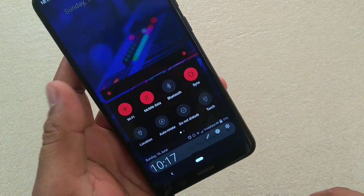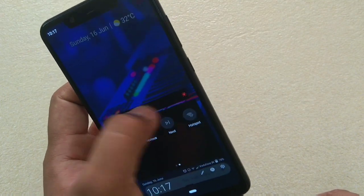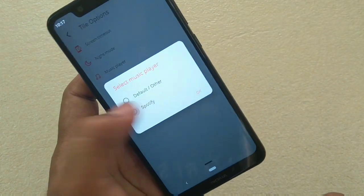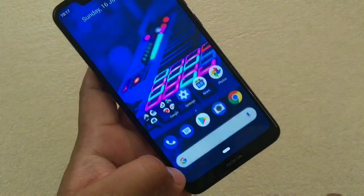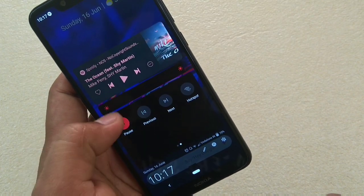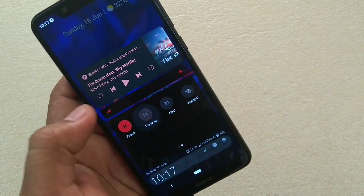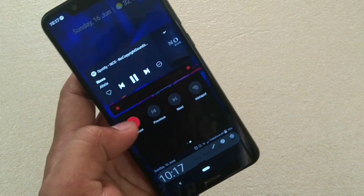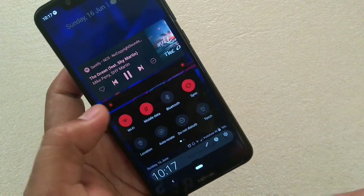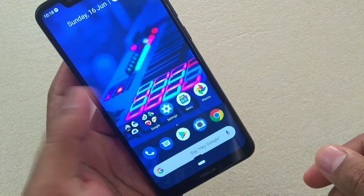Now tap it like this — done. You can access these buttons, manually adjust the brightness, play music, and select the default player. Here you can see that Spotify is playing music — I can't actually play the sound due to copyright, but you can access this and tap next, previous, or pause. It's very simple. You can add tiles according to your use, and I believe it really enhances the single-handed mode experience.